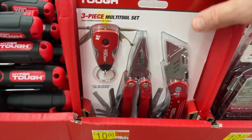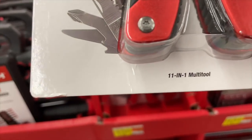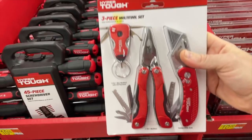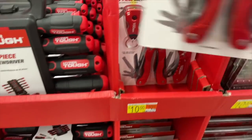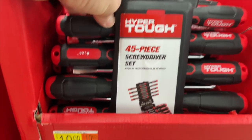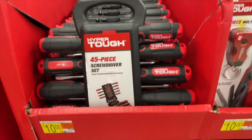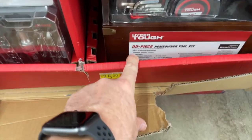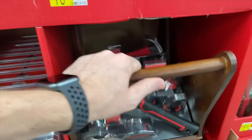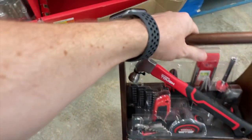There's a three-piece multi-tool set: a 5-in-one mini multi-tool with LED keychain, an 11-in-one multi-tool with an LED light, and a folding utility knife — all three by Hyper Tough for $10. Their sets are $10 right now. You get a 45-piece screwdriver set for $10. Or there's a 55-piece homeowner tool set for $25 if you're looking to have everything you need — it's like a wooden carrying toolbox. I like the tools for $25.